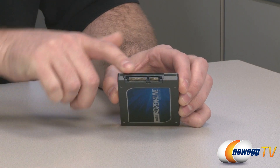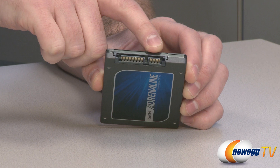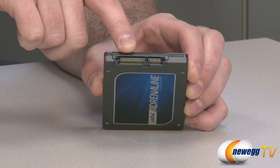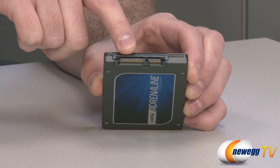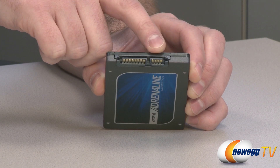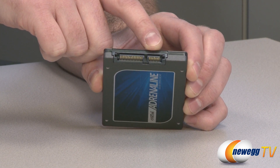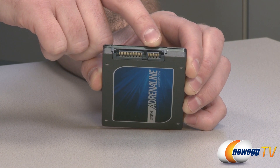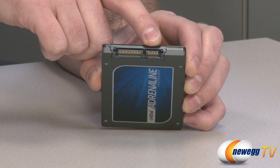If you flip over to this side, you'll notice a serial ATA data port — you can use that with the included serial ATA data cable — and your serial ATA power port. If you're installing this in an existing computer, you will need a SATA power cable from your power supply and at least a SATA Revision 2 port. This drive is actually SATA Revision 3 compatible, so you get better performance if you connect it to a SATA 3 port. But if you only have a SATA 2 compatible motherboard, don't worry, you can still plug it in.